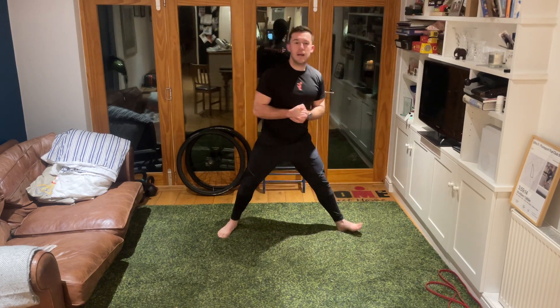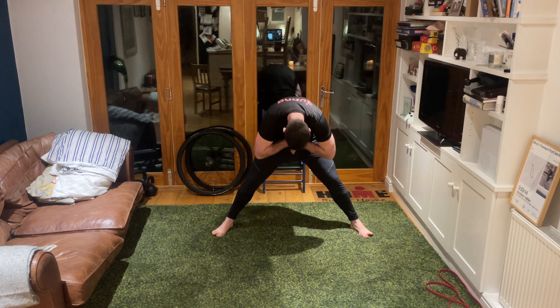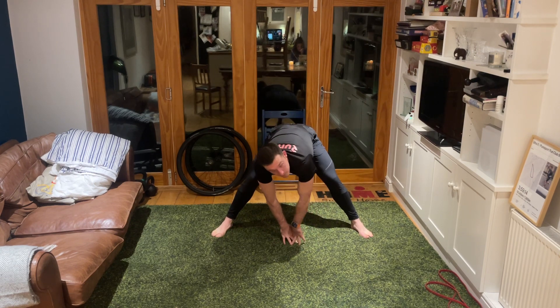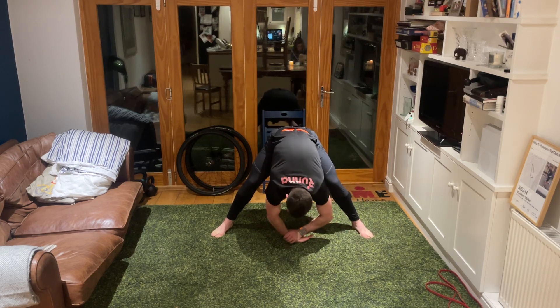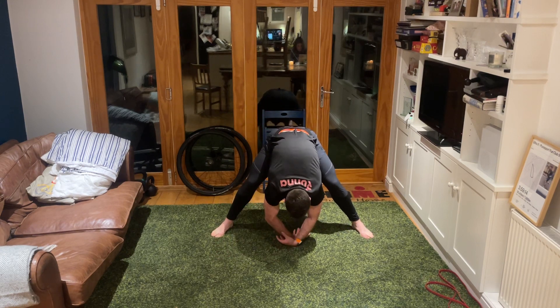Take our legs out nice and wide. Just relax the spine, chin to your chest, reaching down one vertebrae at a time towards the ground. Look back between the legs behind you, and just gently rock your body up and down, gradually loosening up, relaxing into that stretch, letting your head, neck, and shoulders hang.